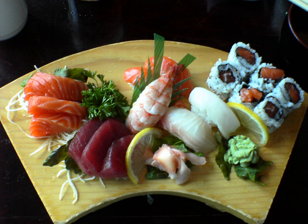Chinme, delicacies. Dojo, Japanese loach. A, skate. Engawa, often referred to as fluke, the chewy part of fluke, a flatfish. Fugu, puffer fish. Funa, crucian carp. Gindara, sablefish.